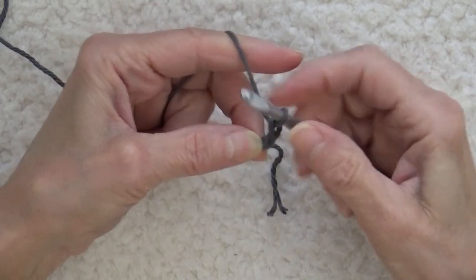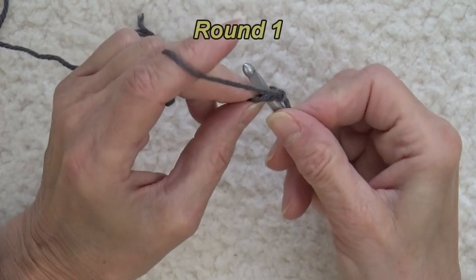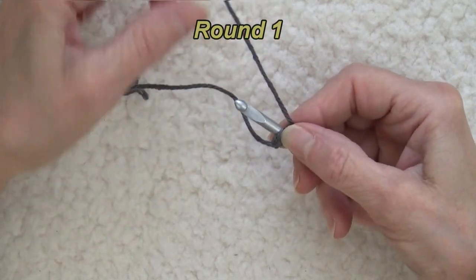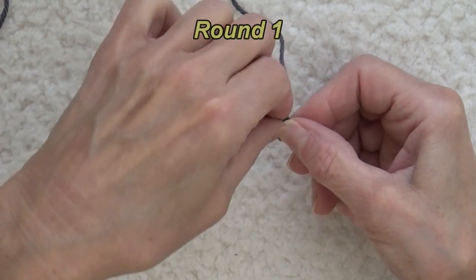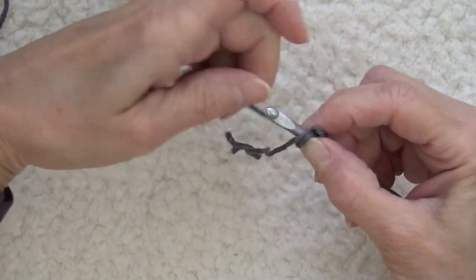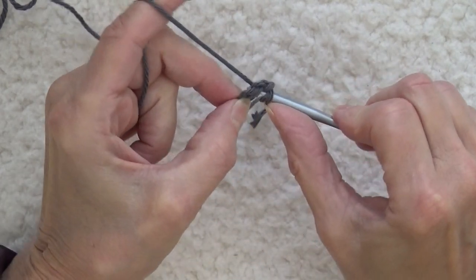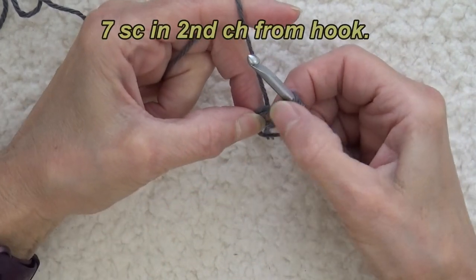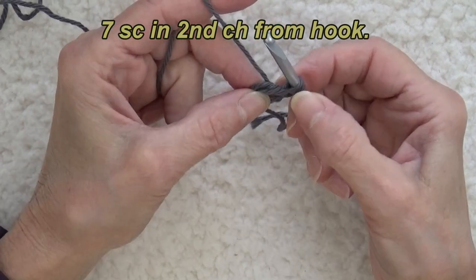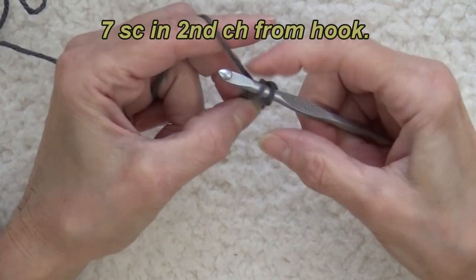One, two. In the second chain from the hook I'm going to insert my hook because I'm going to work seven single crochets into that. But here's a little secret — I'm going to wrap my yarn around my hook counterclockwise and I'm going to work through the chain and under that extra strand of yarn, and work seven single crochets into that one chain.